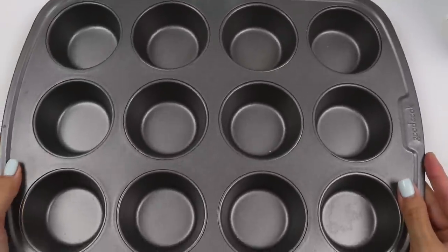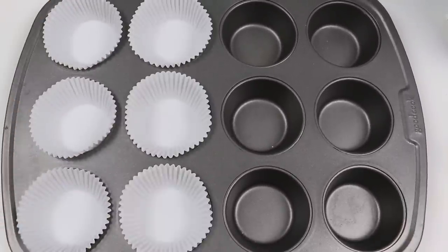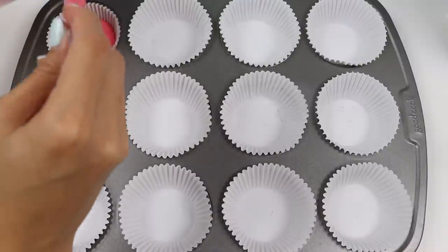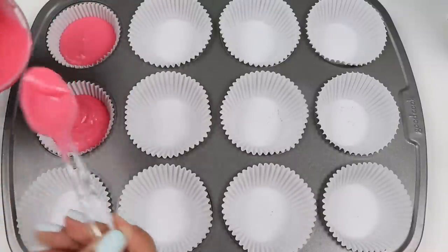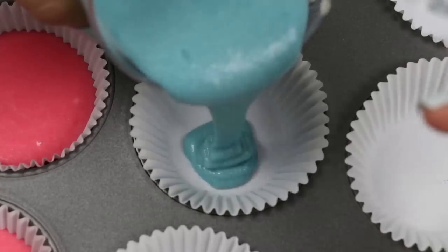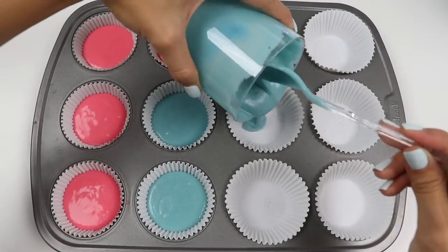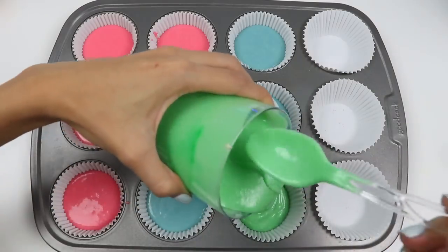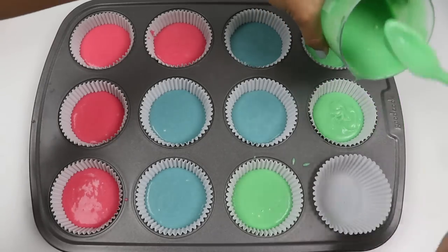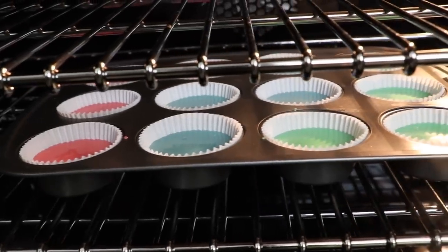Time to line the baking pan. Now just pour in the batter a little more than halfway — we'll do four for each color. Let's pop this in a preheated oven at 350 degrees for 20 minutes.